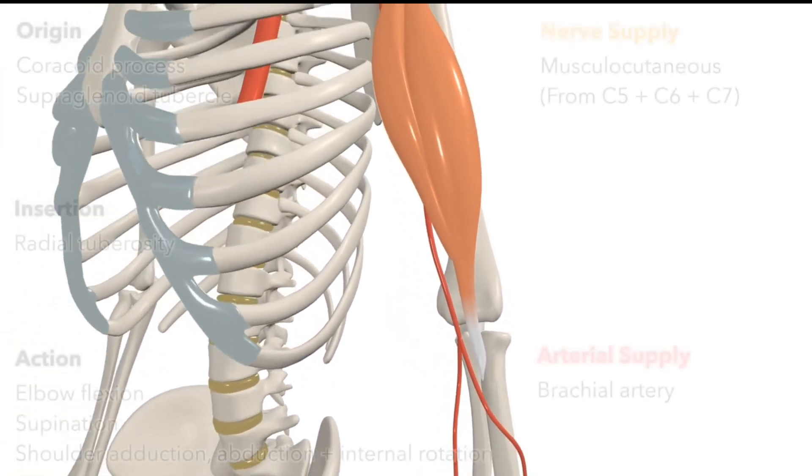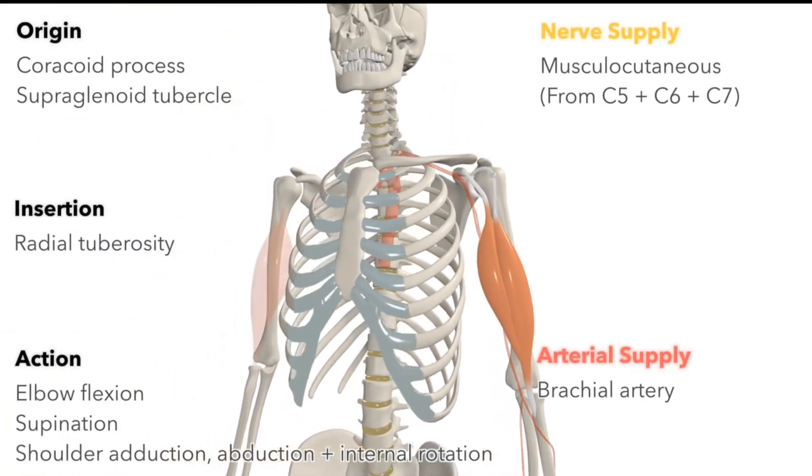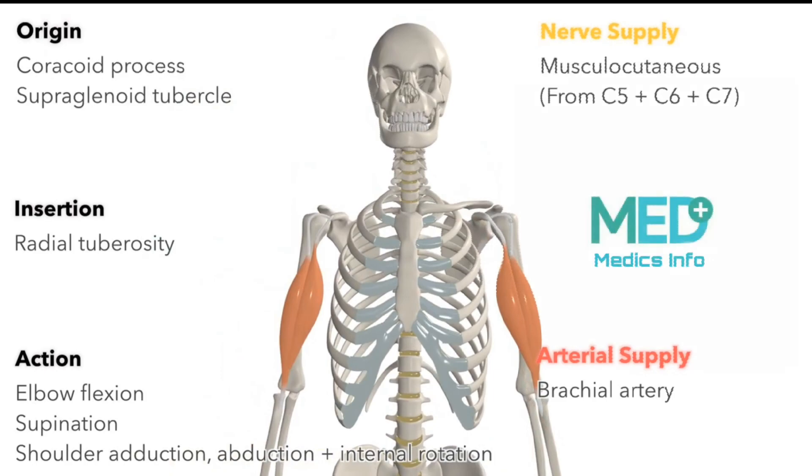And that's it for the anatomy of the biceps brachii muscle. If you found this video useful, feel free to hit the subscribe button below.